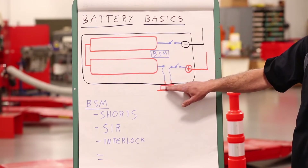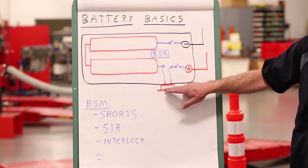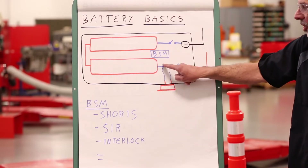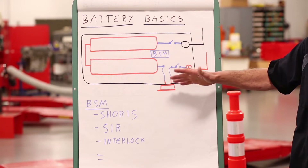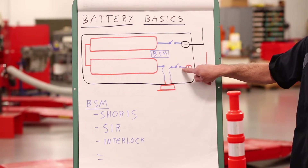For an additional level of protection, there is a disconnect switch — an orange switch on the outside of the case that you can pull, and this also interrupts the voltage from coming out of the battery case. This just gives you an additional level of protection in case the contacts in the relay were stuck closed.